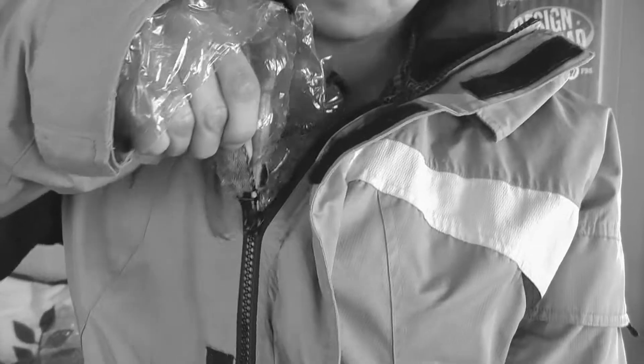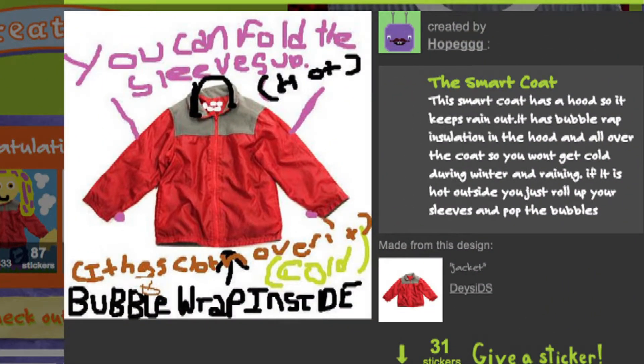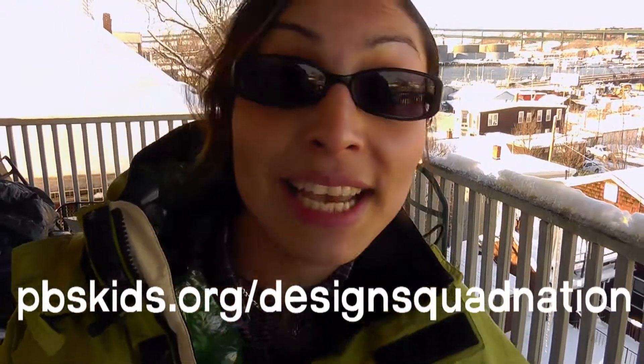Maybe for the next smart coat prototype, I'll try a different kind of insulation that still traps air but isn't as squeaky. Great design, Hope GGG! Send your photos of your prototypes to the Design Squad website and see what other designs other kids come up with.